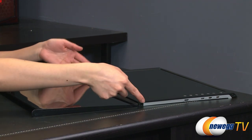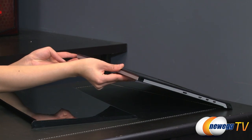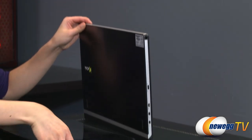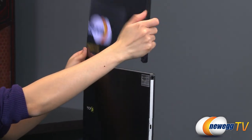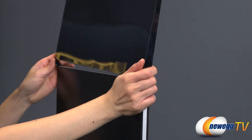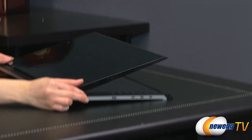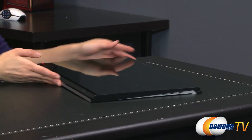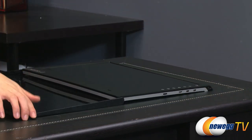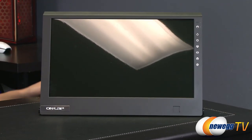On this side of the monitor there is a port for a hook, and there is one on the other side as well. That is to attach this plastic cover that comes with it, so when you take it on the go in your luggage or bag it won't get scuffed up. The cover snaps closed but it also doubles as a stand, so you don't have to buy a separate stand for this monitor.